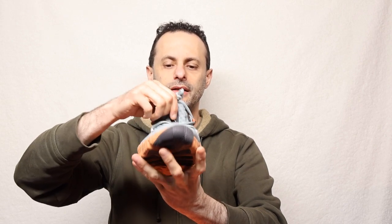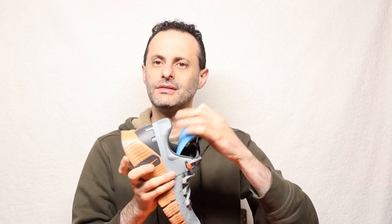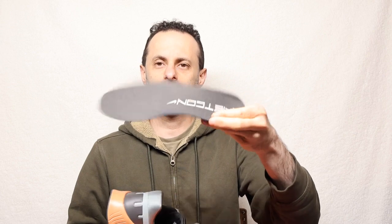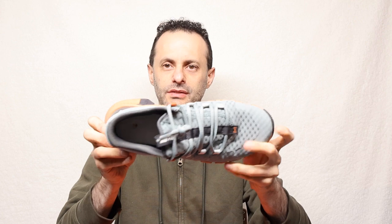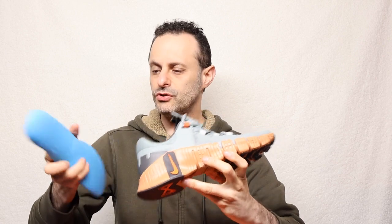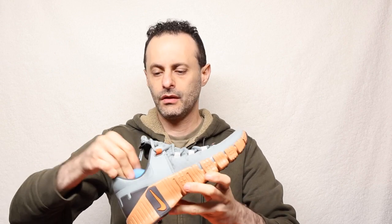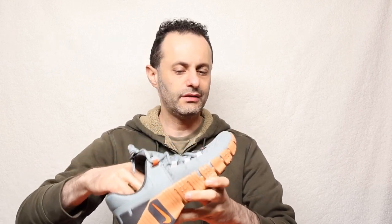First off, it is made in Vietnam — your normal China shoe. The ability to take the insole out is doable and it looks exactly like this. On the inside you can see the stitching that goes all throughout the entire shoe, and it is pretty well stitched. It has a blue accent right here. This shoe is very interesting — it has a lot of support and traction, and it's also easily bendable.